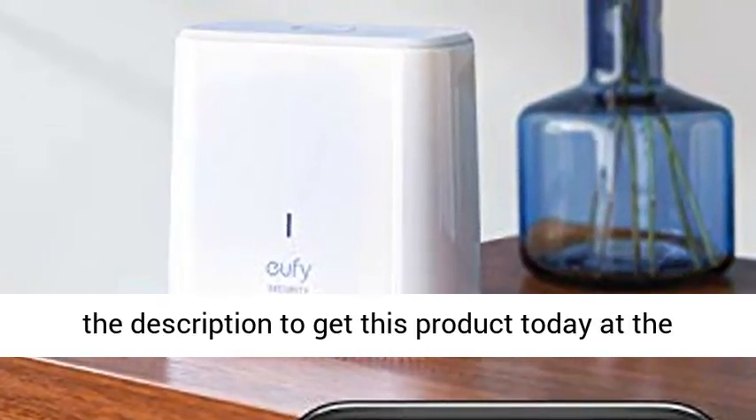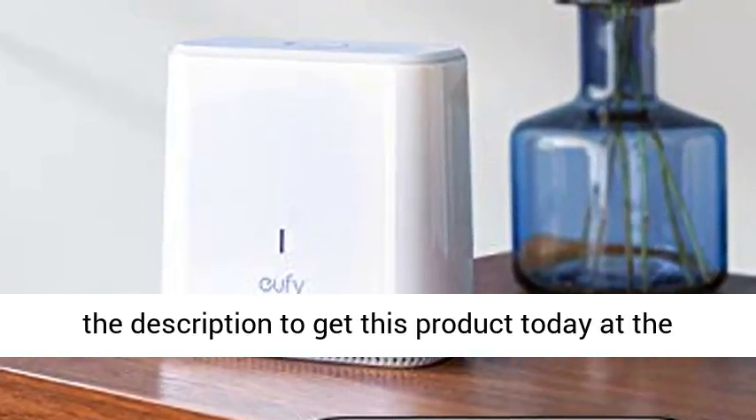Happy Card. Click the link in the description to get this product today at the best price.